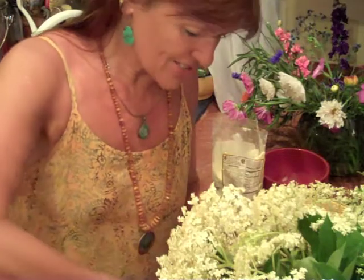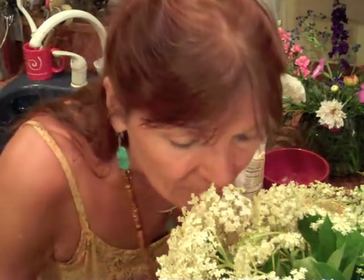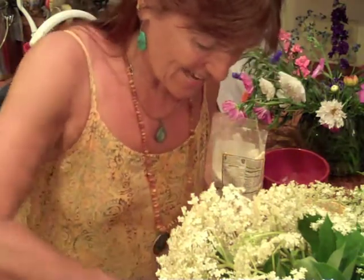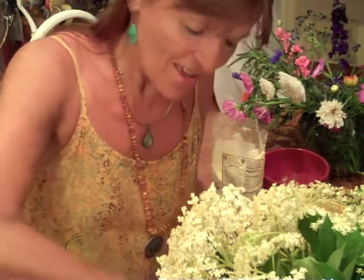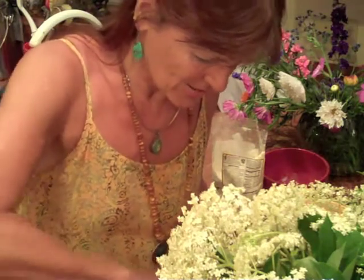Elderflower is just such a wonderful shrub. The smell is just fantastic. I used to also make elderflower wine, which is a very common thing in England — many people seem to make elderflower wine.